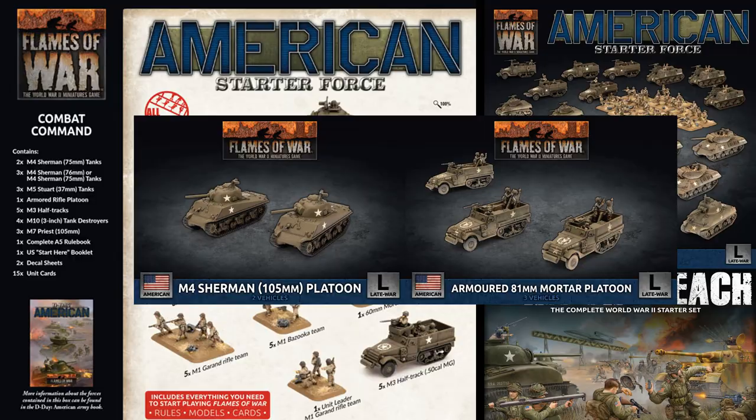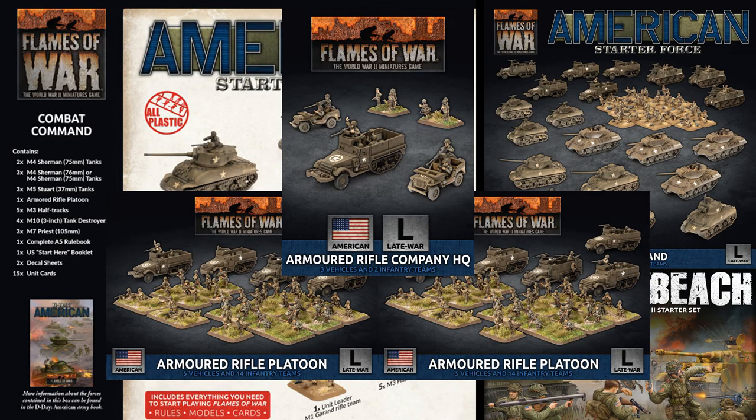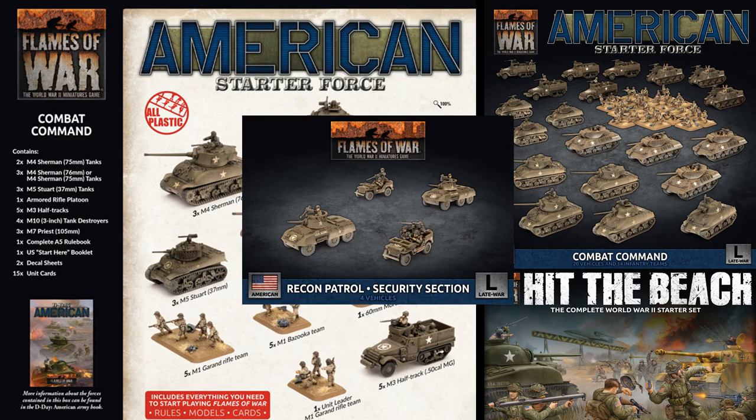However, I would suggest instead you consider building out to a full armored rifle company, as infantry can make or break any assault. And the U.S. armored rifle platoons are some of the best in the game. Aside from that, picking up a recon platoon of Greyhounds and Jeeps would be another excellent option. Like the mid-war M3 scout cars, the M8s are fast and nimble, but pack a 37mm cannon that can let them go toe-to-toe against light armored vehicles much more effectively while still providing the benefit of a spearhead.